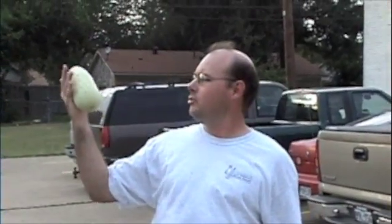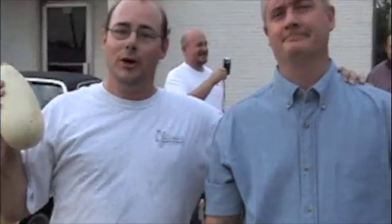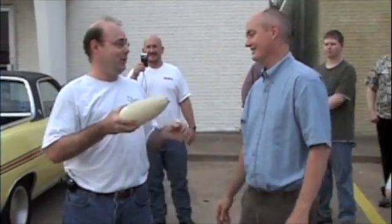This is a squash I grew in my garden. I think it's too big to taste very good and it's been sitting in the refrigerator for about a month now. So we're going to try throwing this and see what it does. Okay, now Ron, you're going to go catch this, right? Gosh. I'm not catching this. I'm not going down there. Here, you can launch.